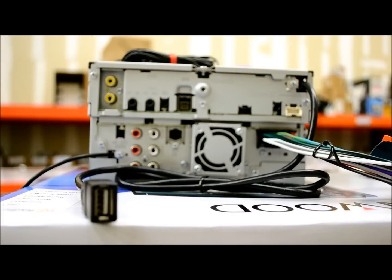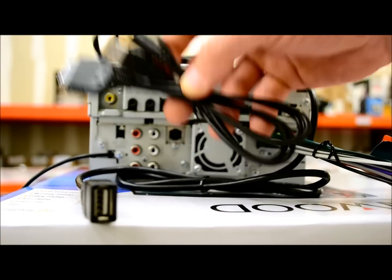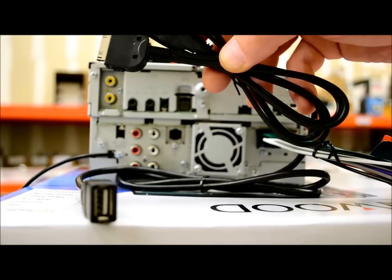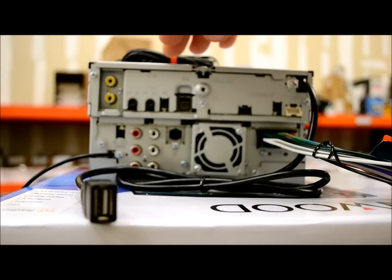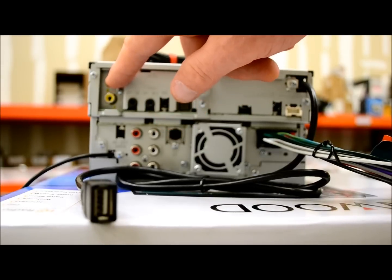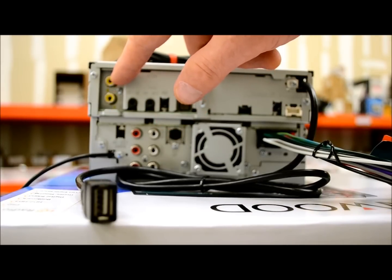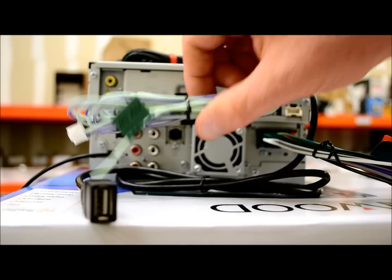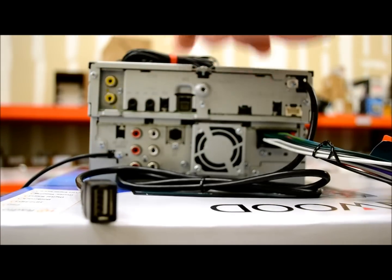Between the 6 feet of cable on the unit and the 3 to 6 feet of your extension cable, you're going to have 10 feet or more to get this cable terminated and run it into your center console, dash, or between your seats. Up here we also have the RCA input for the rear view camera — a universal RCA composite video input dedicated so that when you go into reverse, it feeds the video signal onto the screen.